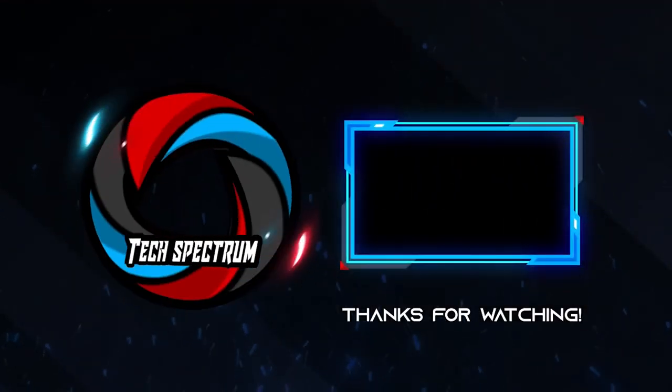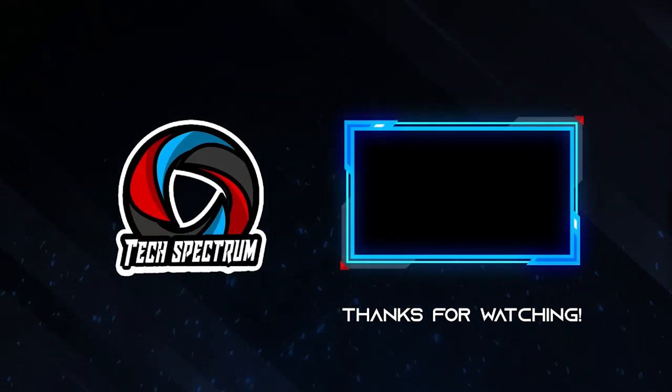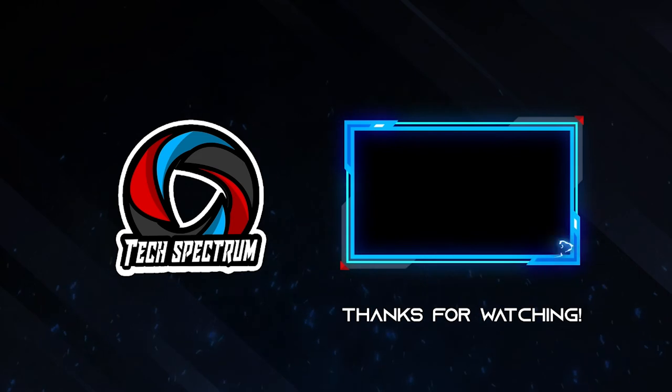That's it for our list — thanks for watching! Don't forget to subscribe and check the links below to support the channel. Click the next video to watch more reviews. Until next time, this has been Tech Spectrum.